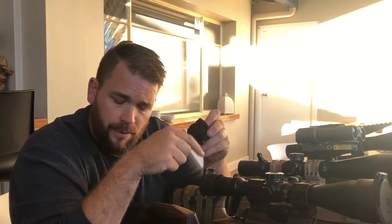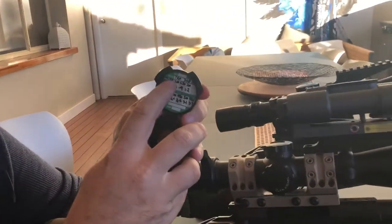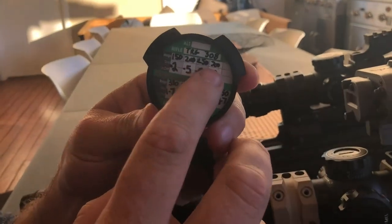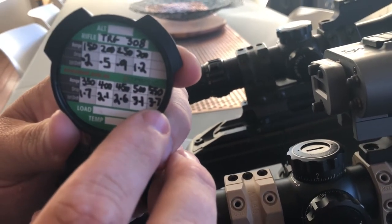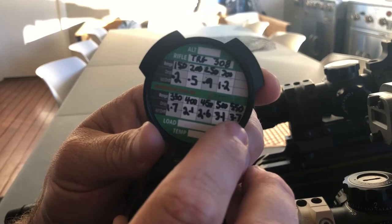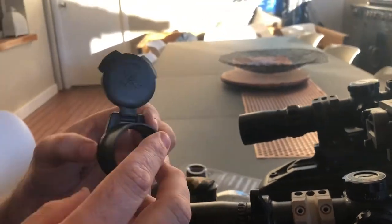I do believe you can also go onto the Vortex website and have custom dope charts made — a custom range card typed up — and they're quite obviously waterproof. They do come with a little felt sticky label that you put on the backside. This one's for my TRG in 308 and I've got 100, 200, 250, 300, 350, 400, all the way up to 550 meters, and under that is the mils of elevation I'm going to need.